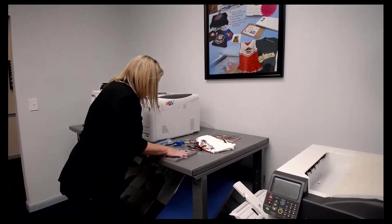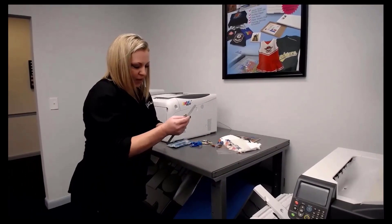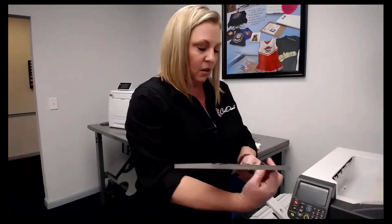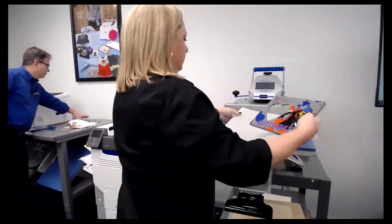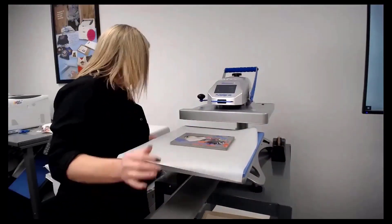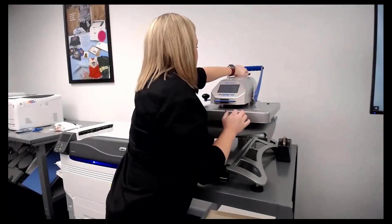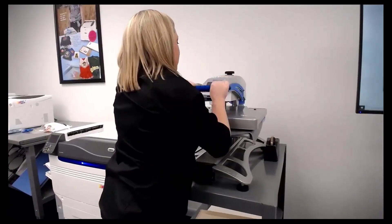That corner didn't quite work — I peeled it a little too early because I got anxious. That's the thing about wood, you've got to let it cool. I'm going to throw it back in for a second press to clean it up. I've got to crank the pressure way down because that wood is a little thick.